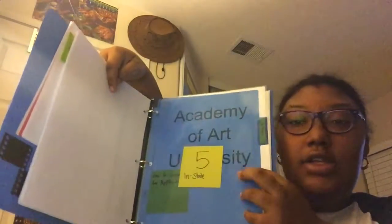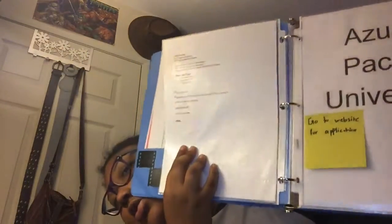The next section is for in-state colleges — I have five of them. In front I have where I have to do the application, so for some I have to go on the website, and on the back of each college I have general stats: how much tuition costs, the application fee, how many people they accept, the size of the college. Then I have some that I have to do through Common App.